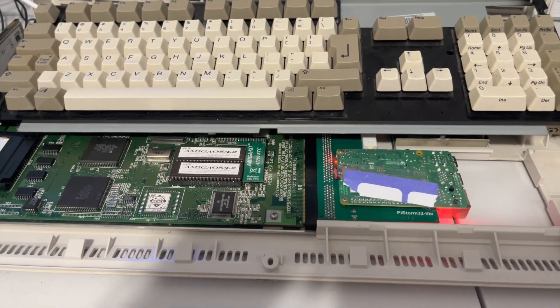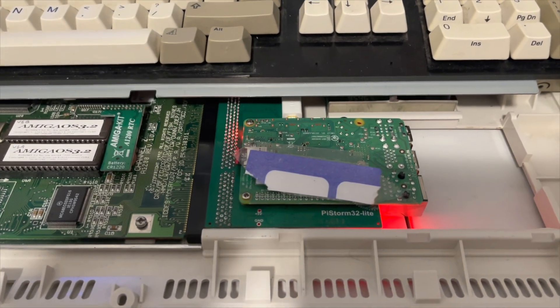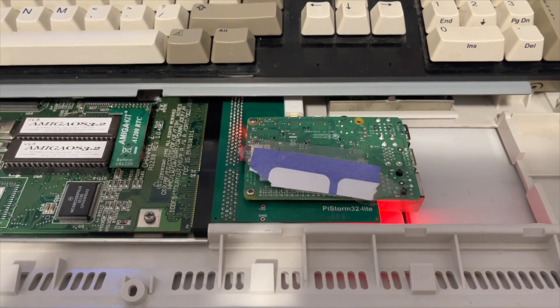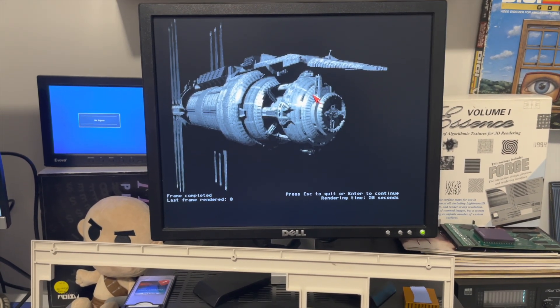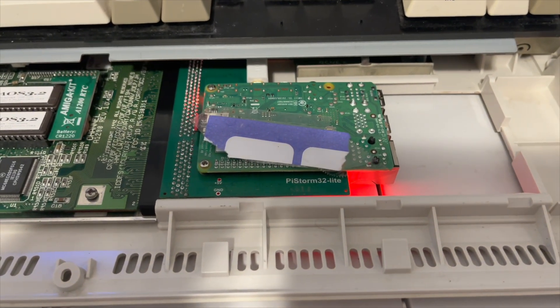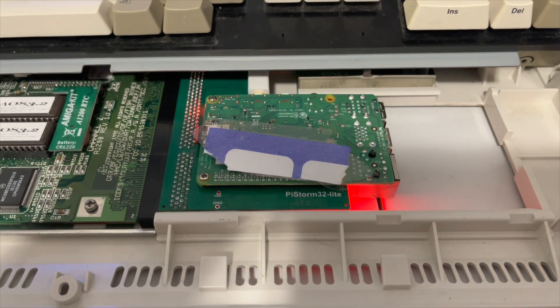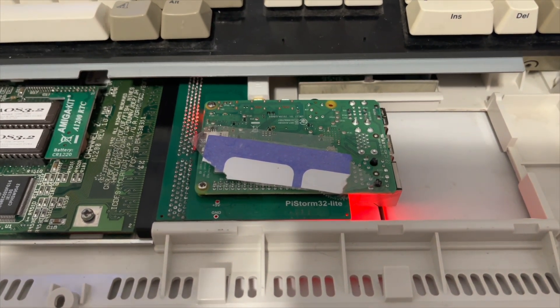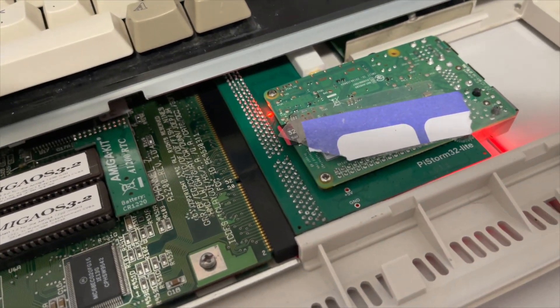This is not like the Apollo products where it's a complete takeover of the system — a vampiring of the system, as they call it. It's really just seen by the 1200 as an accelerator card, just a 040. I've got the 060 libraries installed on this 1200, so it's using what it can. As I always say in my videos, I'm not an expert on this stuff — I'm just an end user. I make these videos so that you don't have to spend your money in case it doesn't work out. But this is working out.